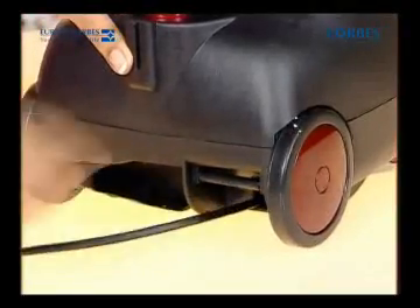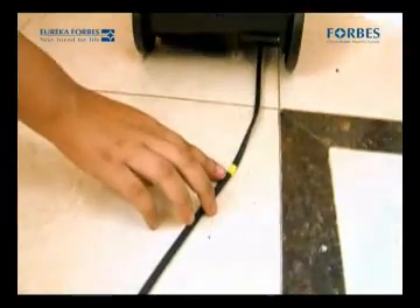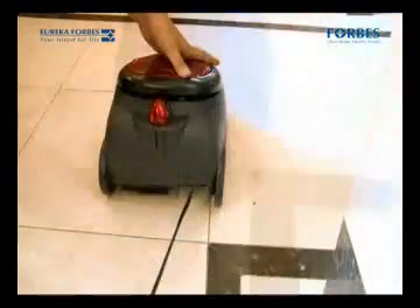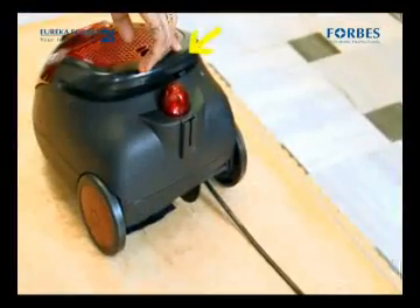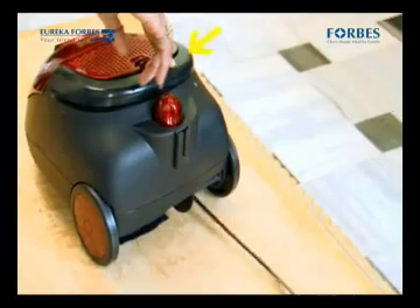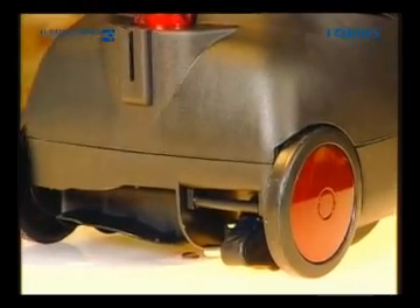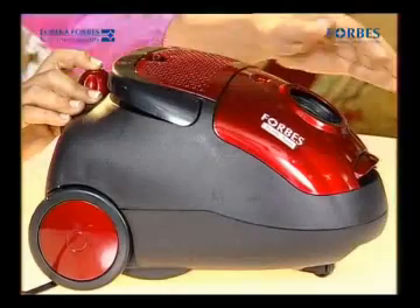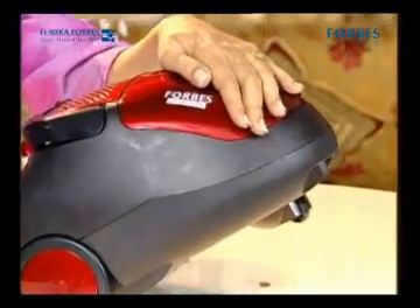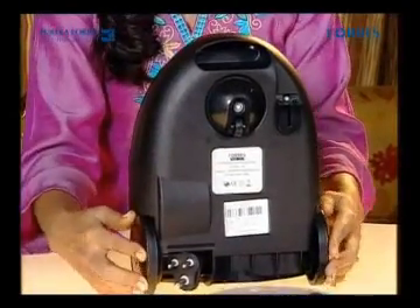Pull this cord out as per your requirement. But make sure to pull it only till the yellow mark and never pull it beyond the red mark. Once finished, press the auto cord winder and the cord will retract automatically. This is the on-off switch. This is the suction end. This is the front wheel and two rear wheels for easy movement.